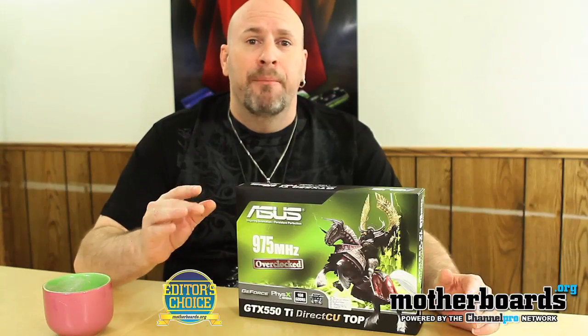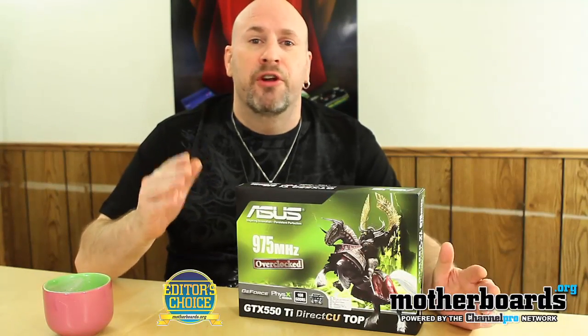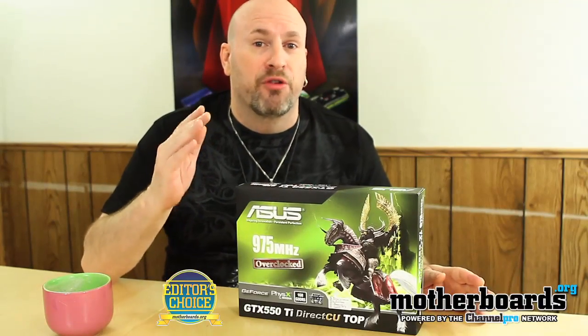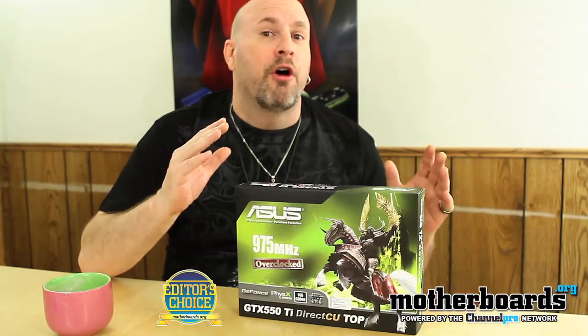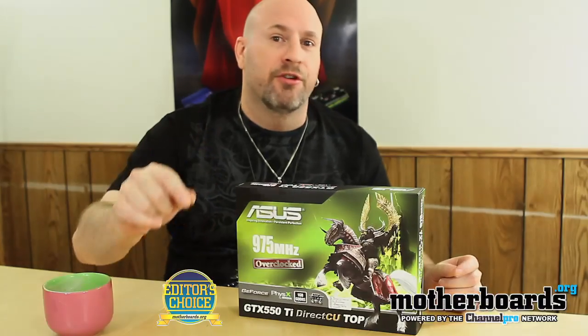If you don't have a lot of money but still want to play games at 1680x1050 resolution, this is the perfect card. If you use anything bigger than a 22-inch monitor, you can always put two of these cards in SLI mode. For entry-level 1680x1050 gaming, this card has all the features and flavors you get from Nvidia at a great price. Excellent job.